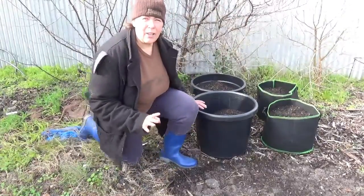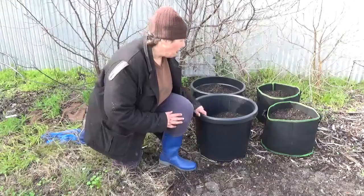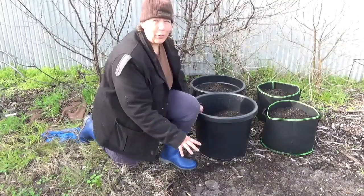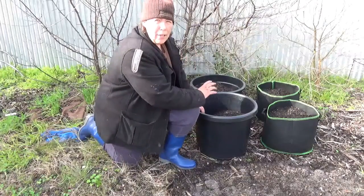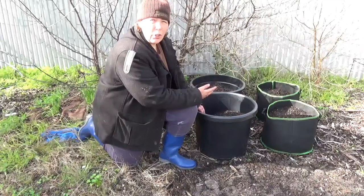So let's have a quick look at what we're doing. As you can see, I have two of these big plastic pots, two fabric grow bags over here, and the ground here in front of it. In each of these pots and the grow bags, I have one bag of premium potting mix, which has a slow release fertiliser in it.